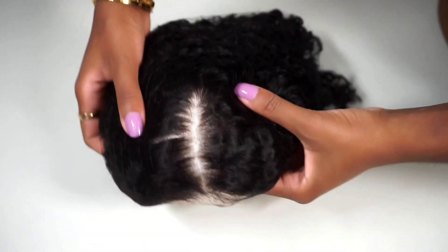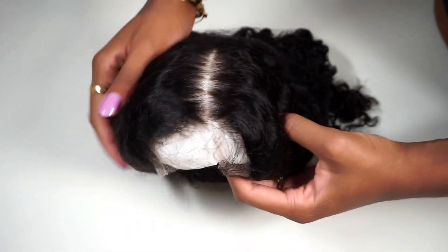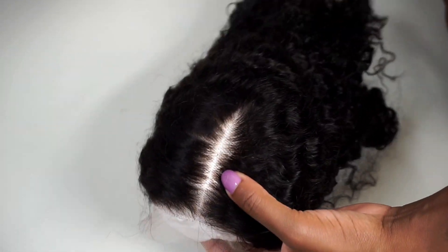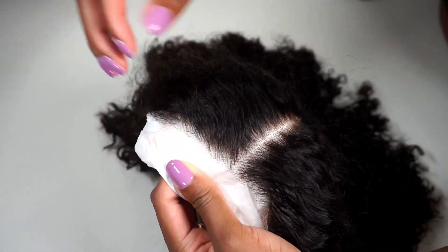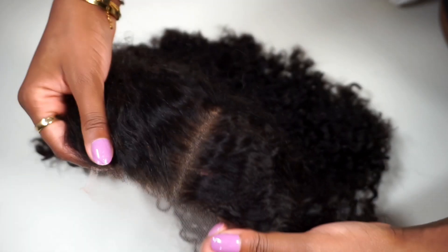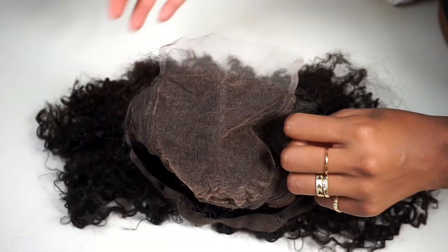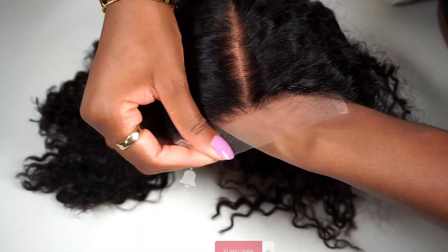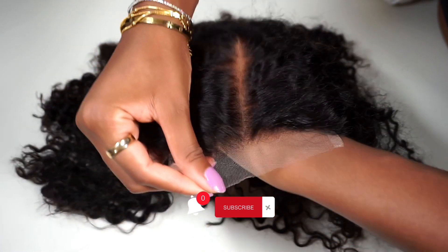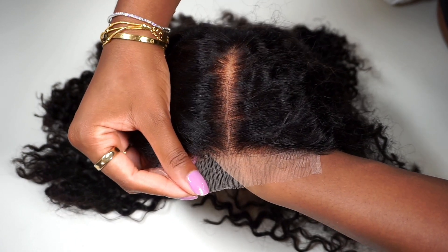Now let's get into this wig. I'm immediately obsessed with the lace — look at this part. It's pre-bleached and the hairline is pre-plugged. If you know me, you know I live for low maintenance wigs, so this is already scoring high points right off the bat. It's a five by five closure wig. They're not playing when they say the lace is HD, because do you see how it blends with my skin tone straight out of the box? No bleaching, no skin tint required.